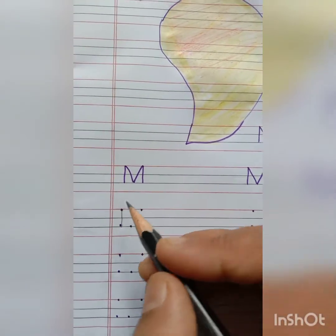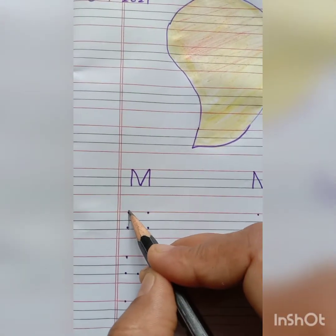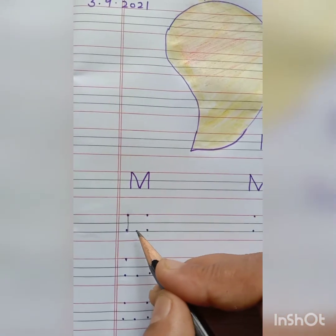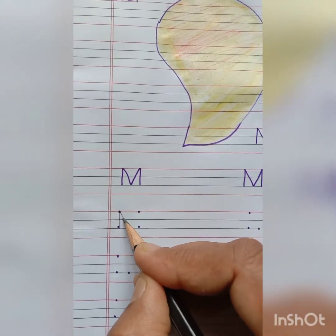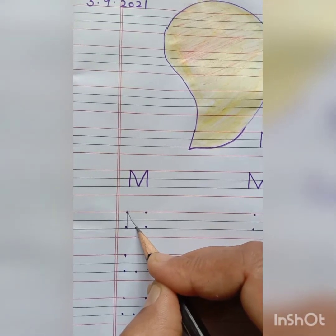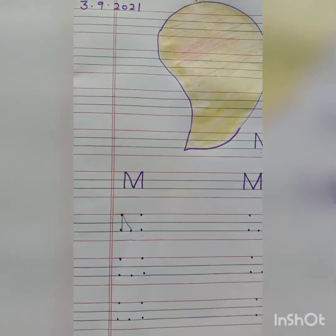After that, again put your pencil on the top dot and join it with the bottom dot. And make a small slanting line.